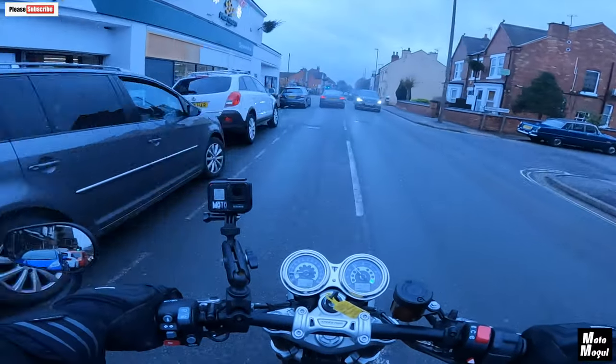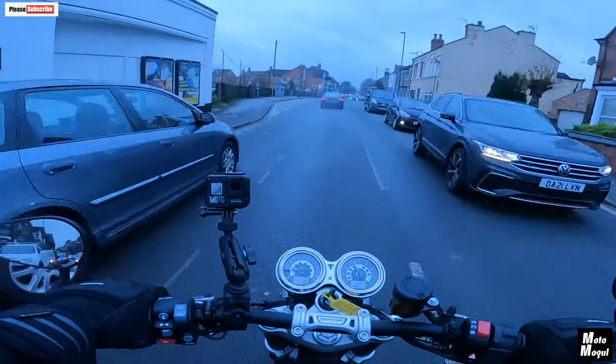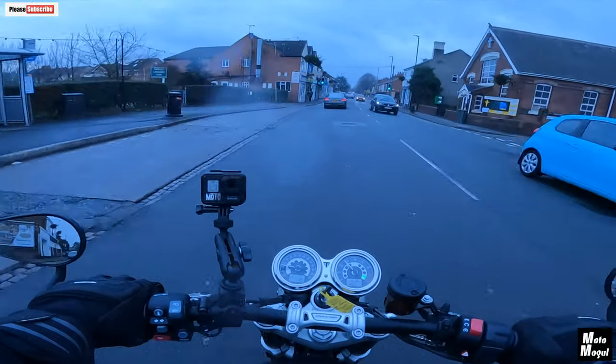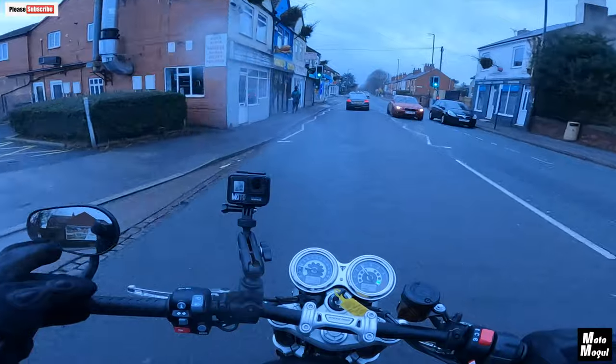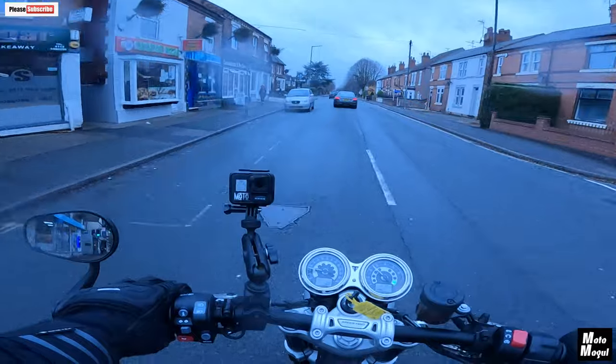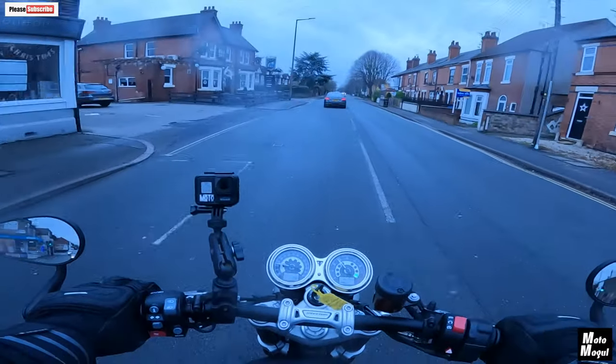Ergonomically, this bike is really comfortable. Your feet are a little bit further back and higher up. I love these bar-end mirrors as well — just love them. So much nicer than those big stalky affairs on the T120.